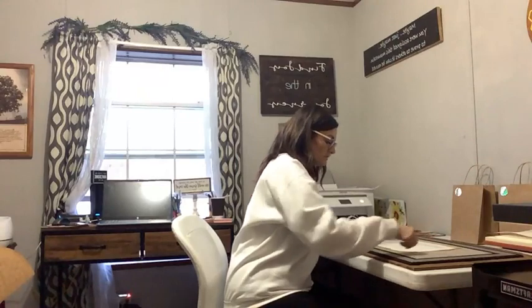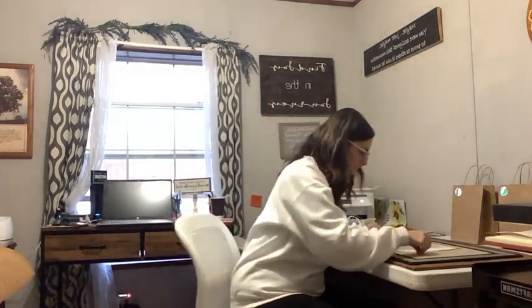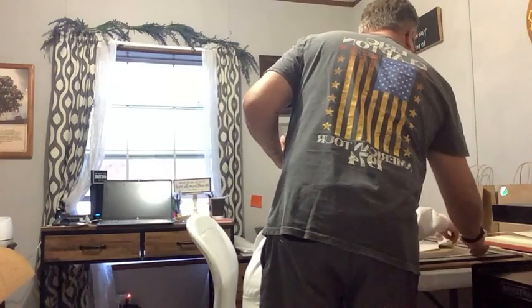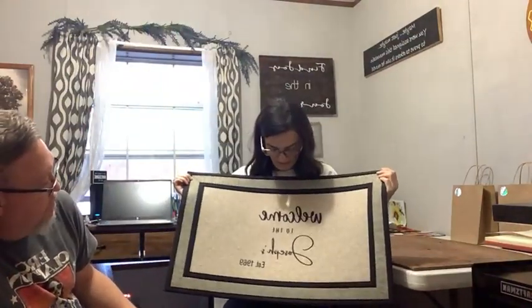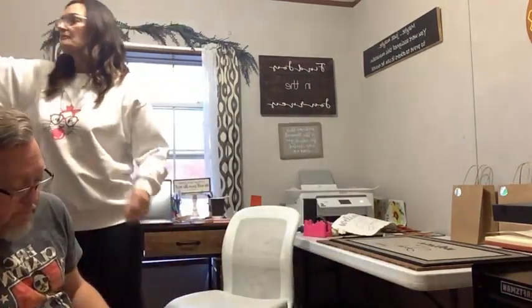I want to peel this off and show it to you. Any other time this just comes right off! I taped it too well. Okay, there we go — this is hot but I can handle it. Here we go — it says 'Welcome to the Josephs, established in 1969.' That was an order I got today!